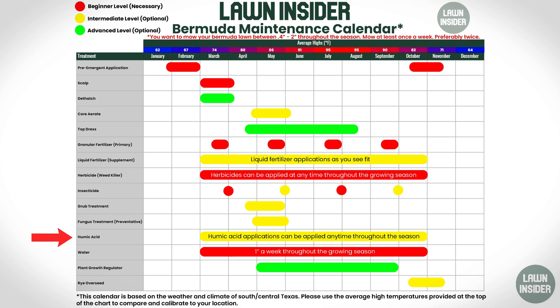You're also going to want to continue on your normal insecticide program. I actually made a video a couple of weeks ago on how to treat armyworms and sod webworms — if that's something you're interested in, I'll leave a link to it in the card up here. The next thing on the calendar is humic acid applications, and you can actually make those all throughout the entire year, so no problem there — just continue those.